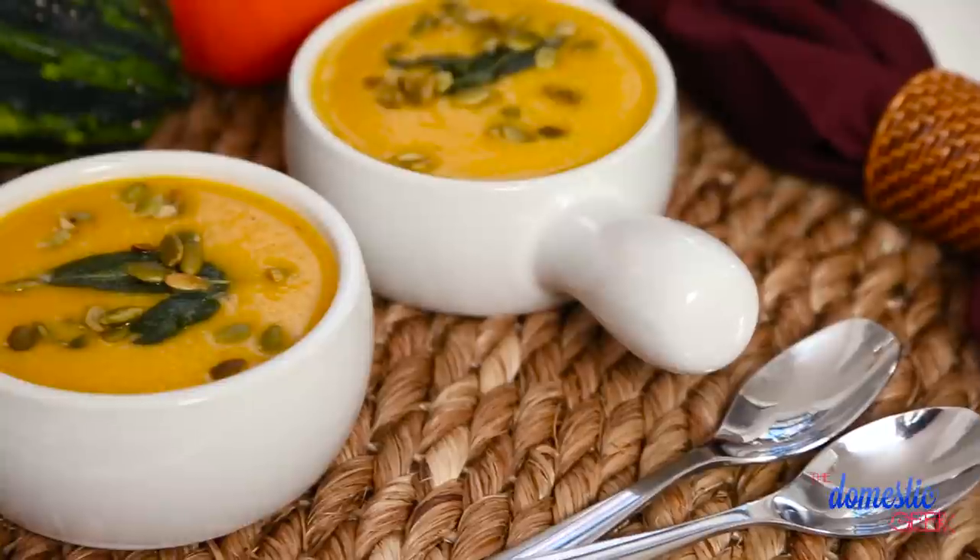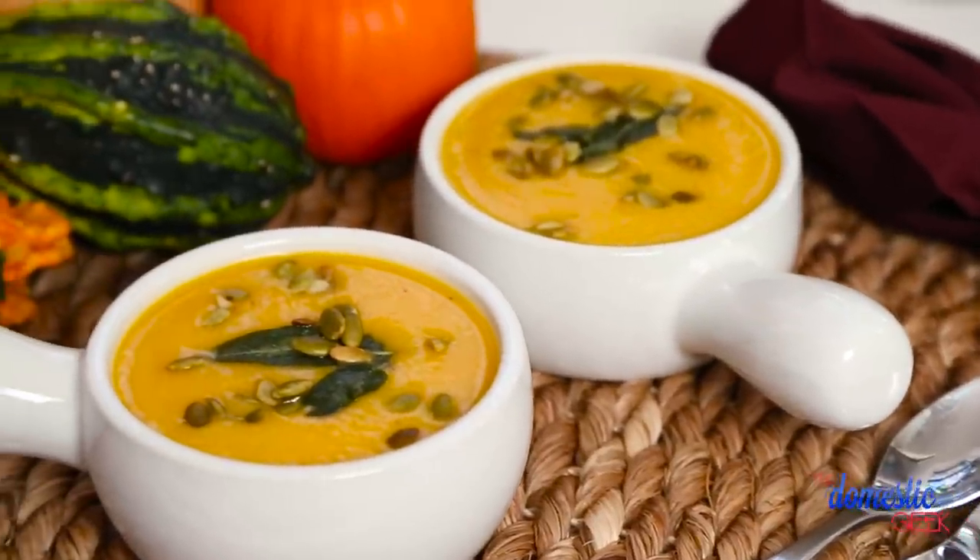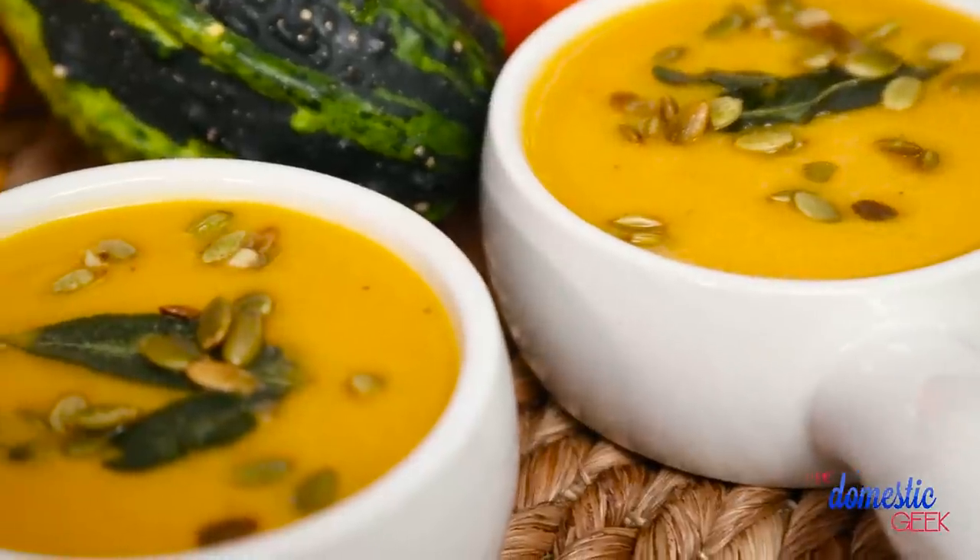So today I'm going to share my favorite butternut squash soup recipe, and the best part is it's actually so easy to put together. For this recipe I'm getting started by roasting my squash, and there are two reasons for this.